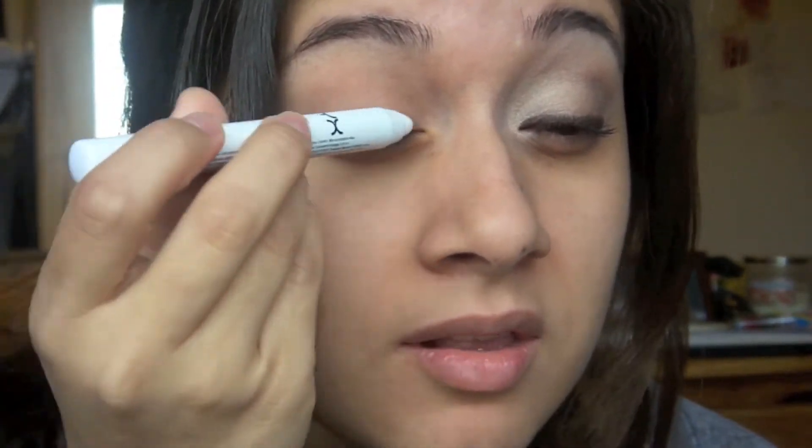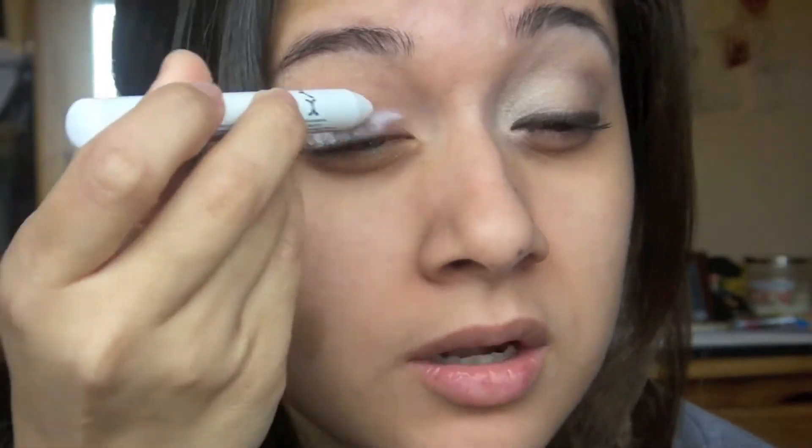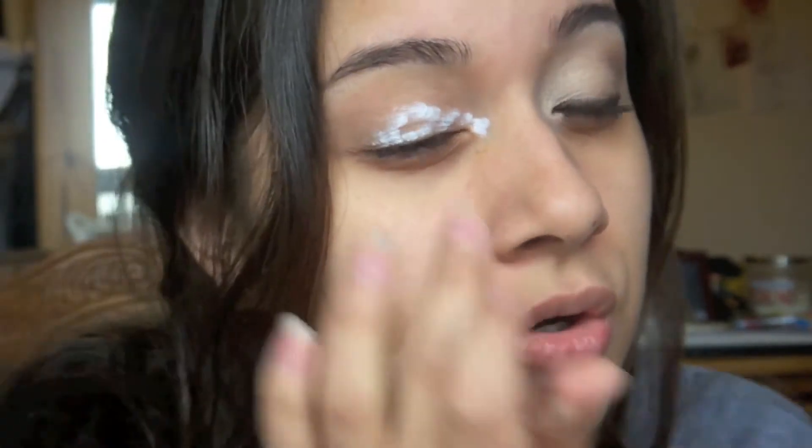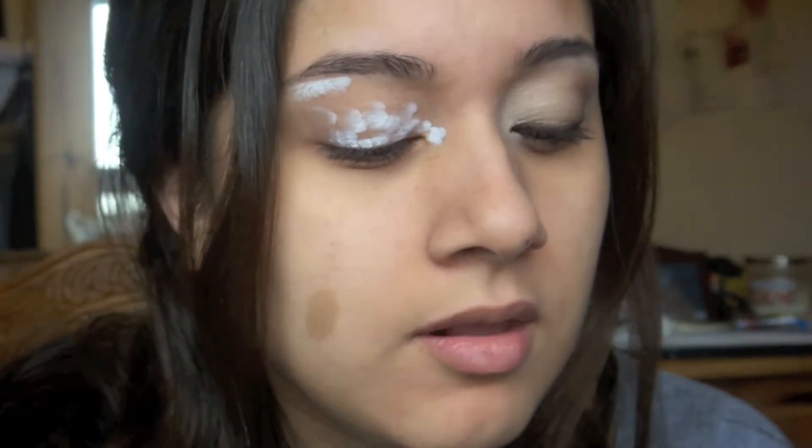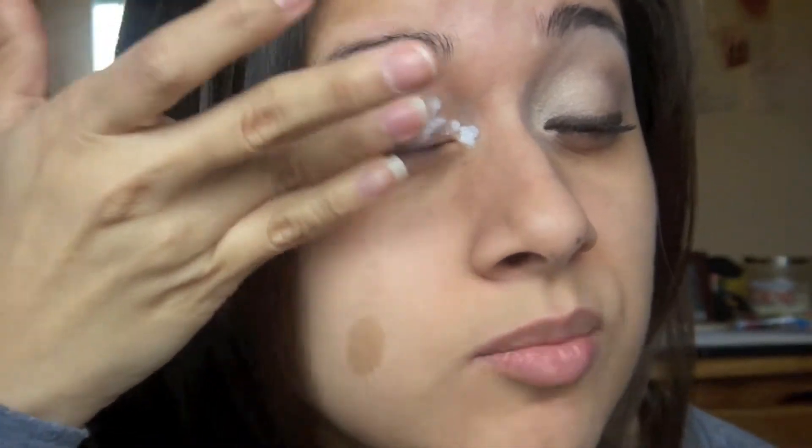The first thing I'm going to do — I already primed my eye with Urban Decay Primer Potion. Now I'm going to prime my eye with the NYX Jumbo Pencil in Milk. I'm putting that all over my lid, including the inner corner and the brow bone — just the highlight areas on the brow bone. I'm using my finger to blend that out.